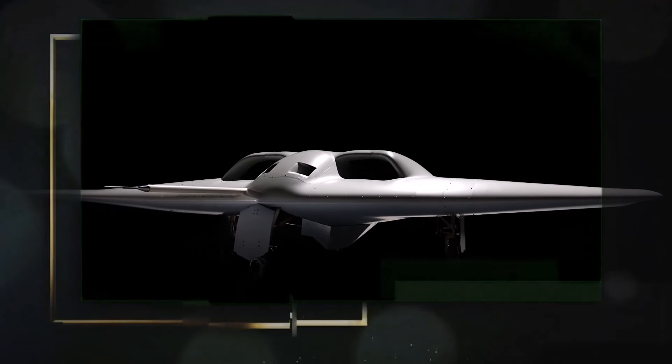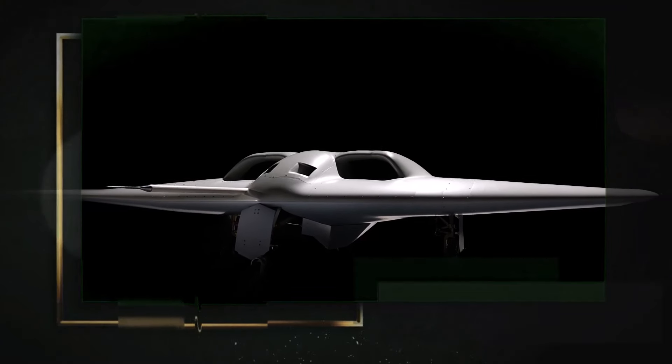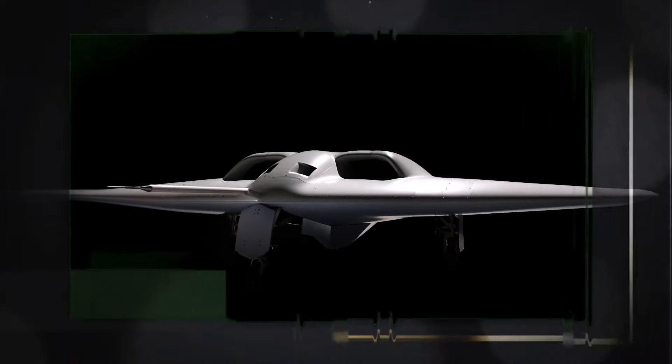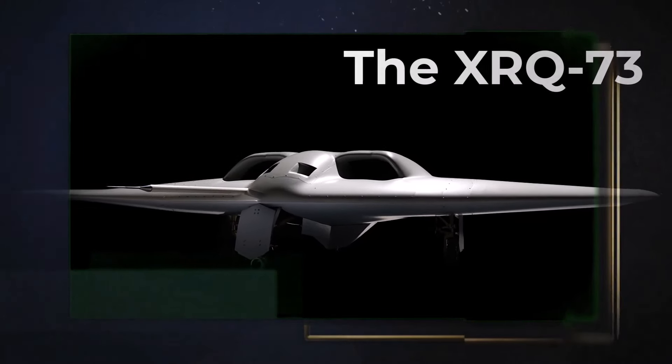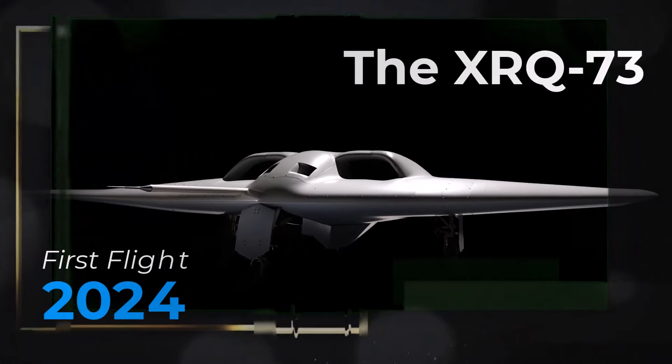Northrop Grumman Corporation has announced the design and construction of the Series Hybrid Electric Propulsion Aircraft Demonstration, or SHEPARD, vehicle, also known as the XRQ-73. The first flight of the XRQ-73 is expected to take place by the end of 2024.